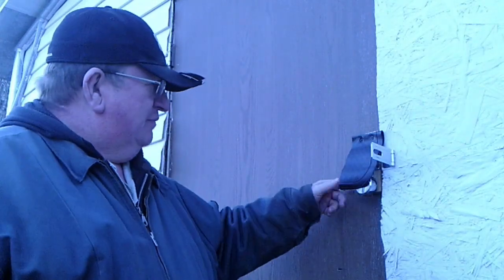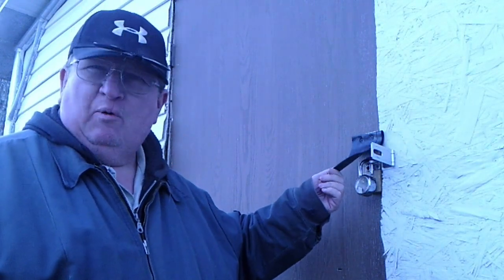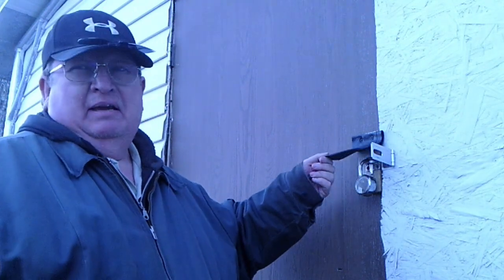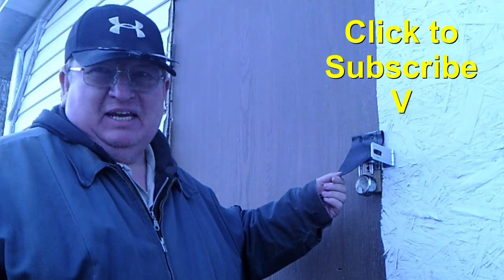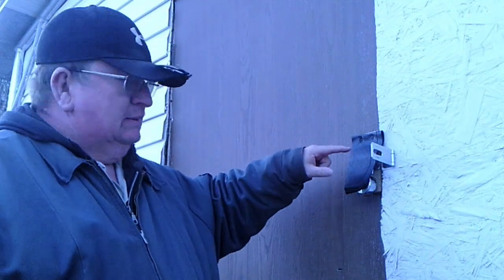So don't waste stuff. This was a piece of an old floor mat that I used to have. Put that stuff up and use it. Every time we needed something when I was a kid we were up there searching in Paul's barn. So save stuff. Reuse it. That's Homesteader Quickie number five.